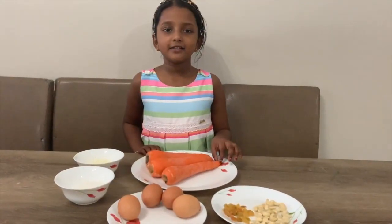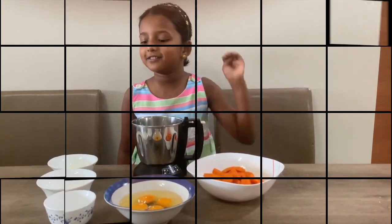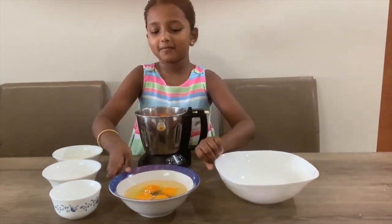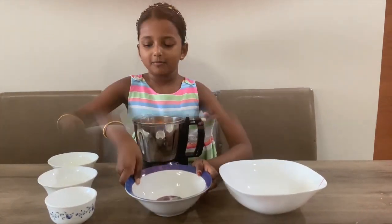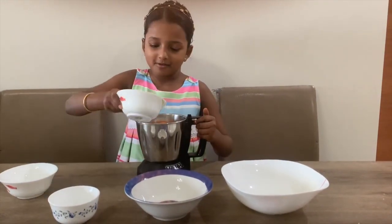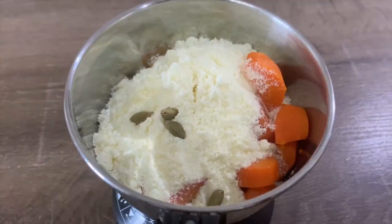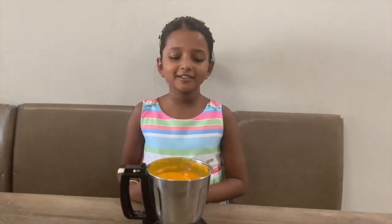Always wash the carrots and cut them and cook them. Now we are going to put the cooked carrots and the broken eggs. Now we are going to blend this all well. Now the batter is ready.